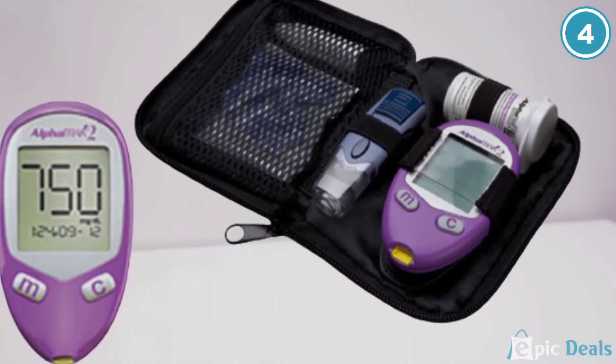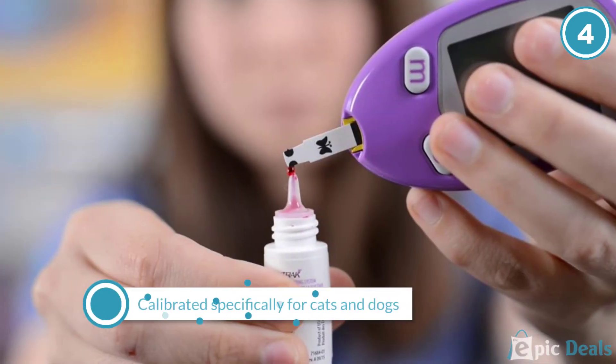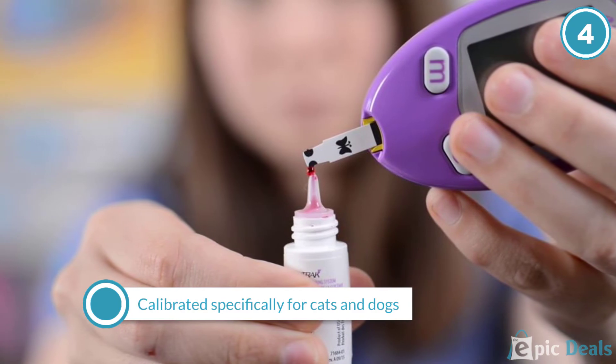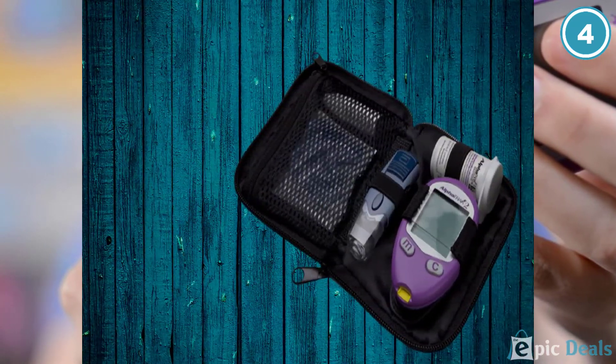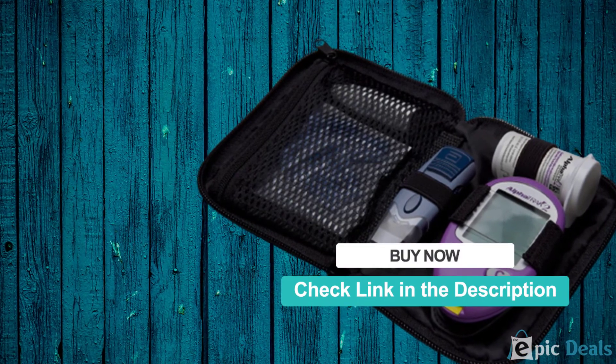Typically, a cat or a dog's ears are preferred. The kit includes 25 testing strips, an electronic monitor, a lancet device, five lancets, control solution, and a diary for recording glucose levels.